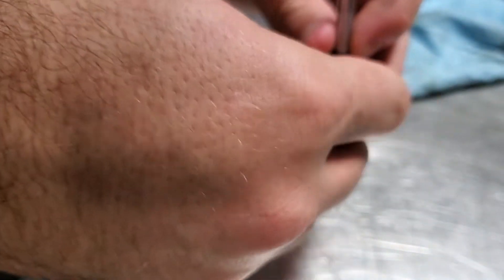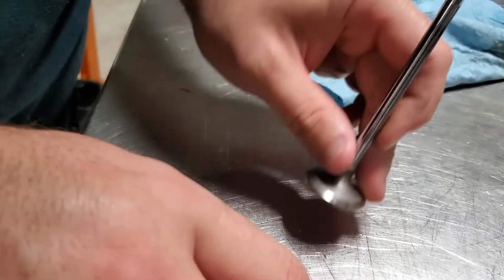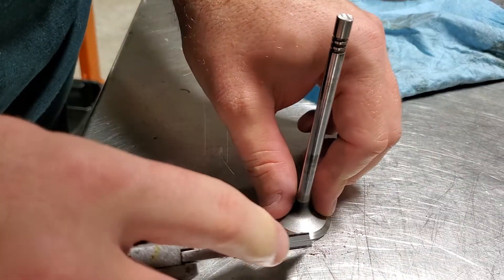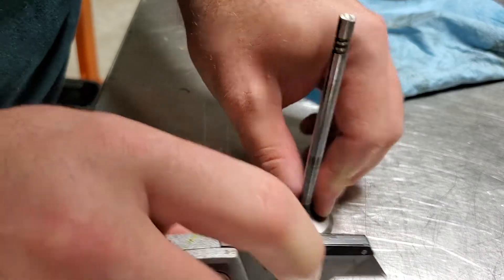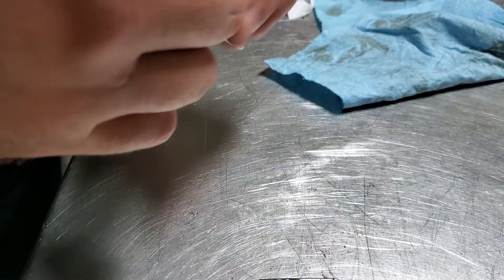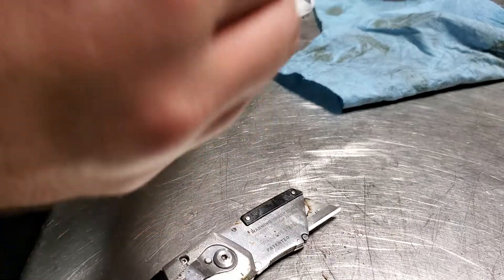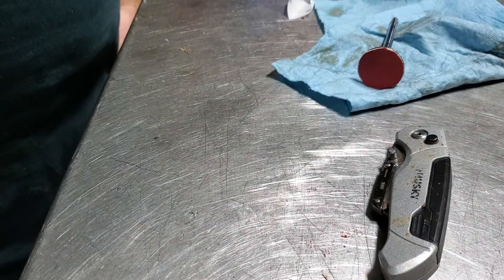It doesn't have to be completely perfect, but I do try to get it pretty well. The first spin around will pretty much knock all the excess stuff off, and this is what you end up with.